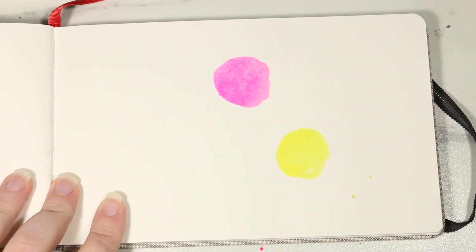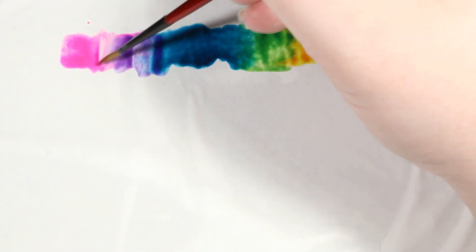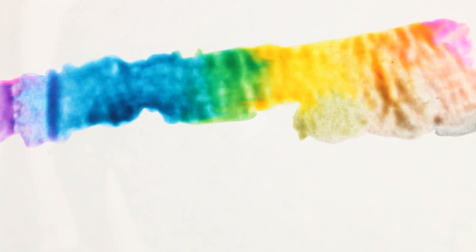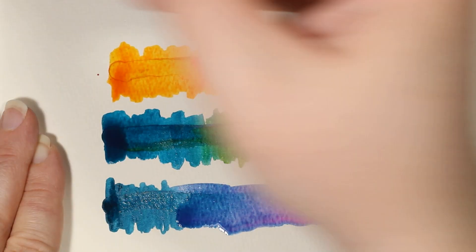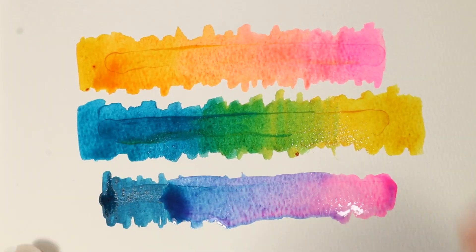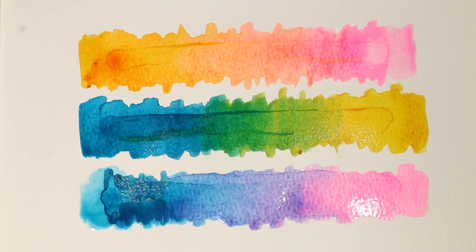Magenta, yellow, cyan — these are the real primaries. The three most vibrant points of origin through which we can create any hue imaginable. Add black and white and we can create any color imaginable. And this isn't just theory. Once you learn to recognize these colors, you'll be able to harness their power and feel much more in control of the colors you're putting onto your miniatures. You can visualize the relationship of these three primaries as a color wheel, but as a painter I find it much easier to break them down into three separate gradients.